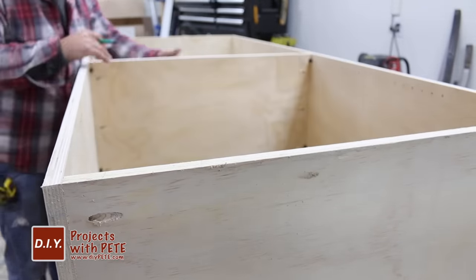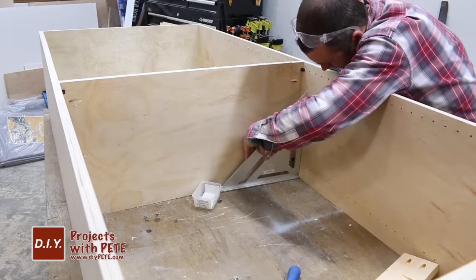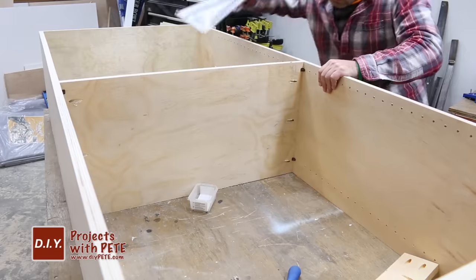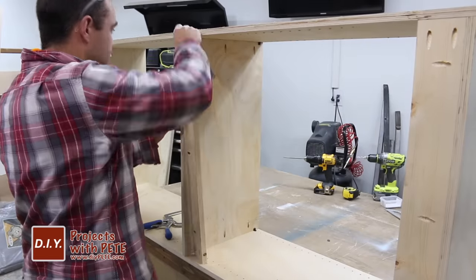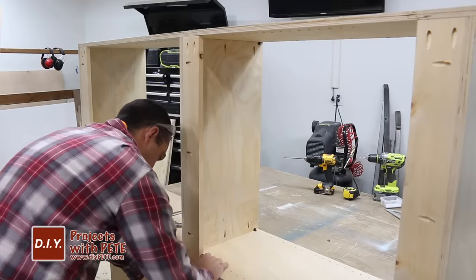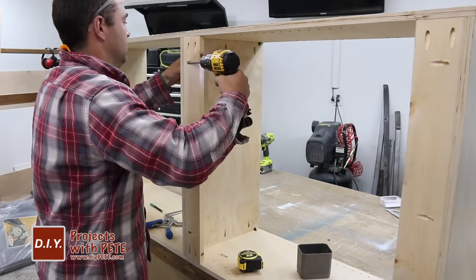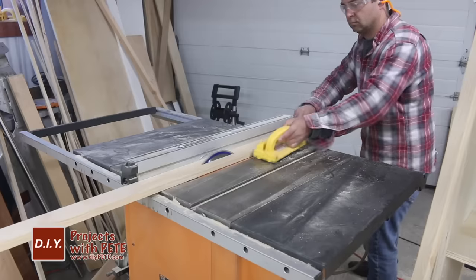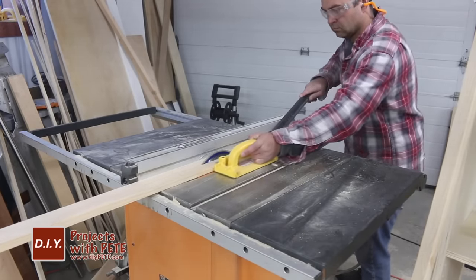I decided to add a permanent shelf in the center of each outer unit to square up the overall box, since the plywood had a slight bow to it. I attached the middle shelf at each end using pocket holes and screws, then added a support board beneath that ties into the shelf, which will also allow us to drill through to secure the unit to the wall.